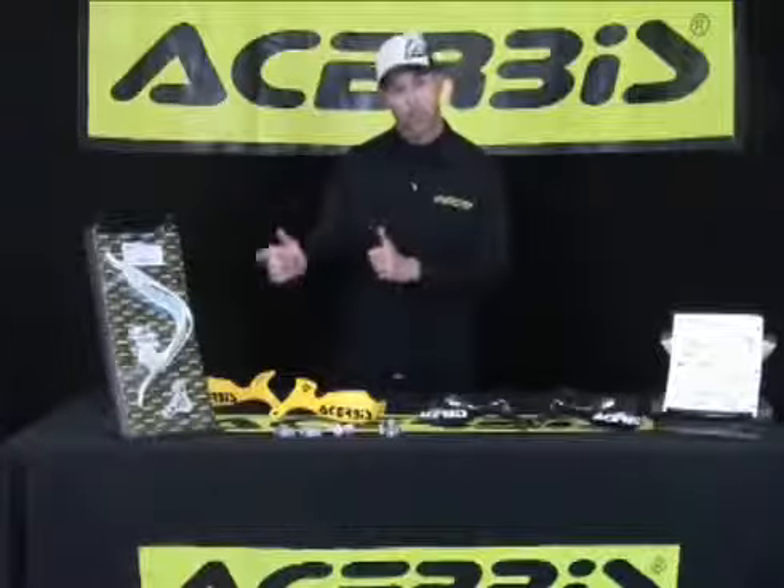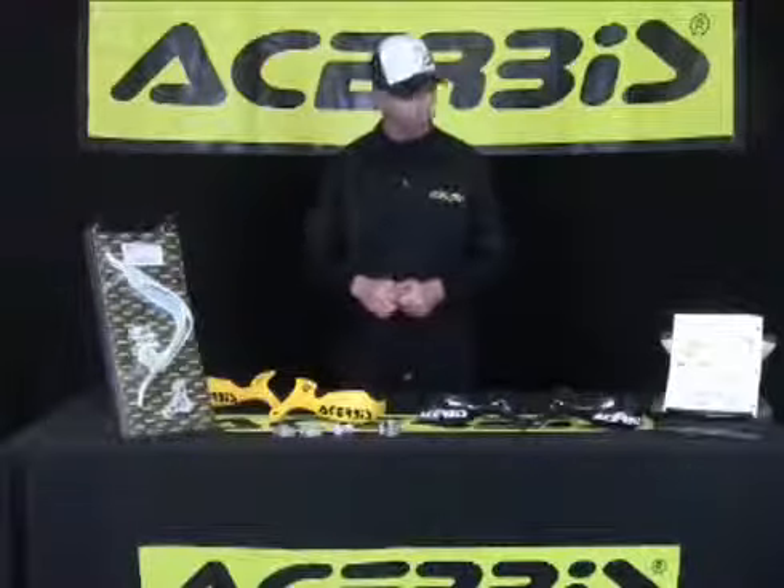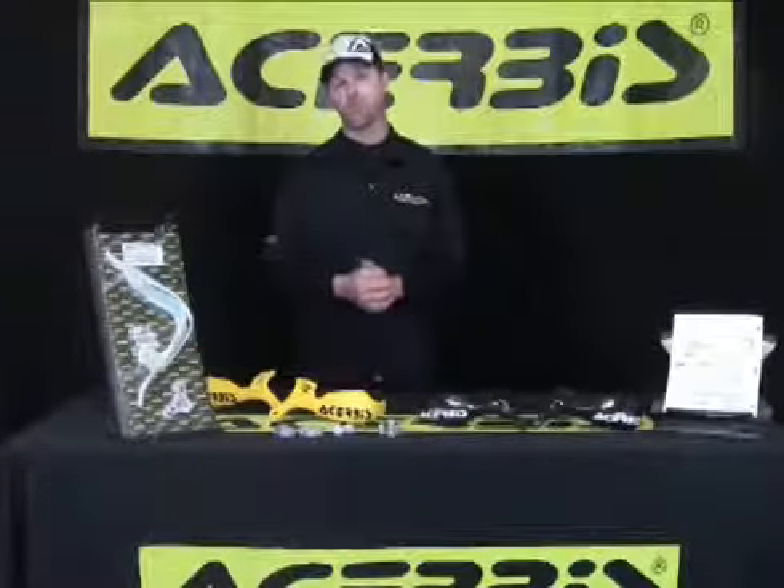It comes in three colors: white, yellow, and black. These are the features and benefits of the Mini Cross Rally Hand Guard. Thank you for your time, and thank you for Matureby's.